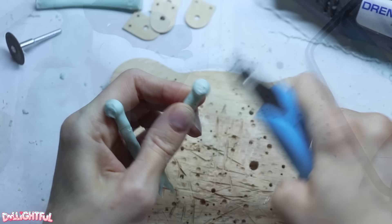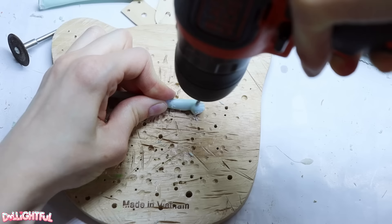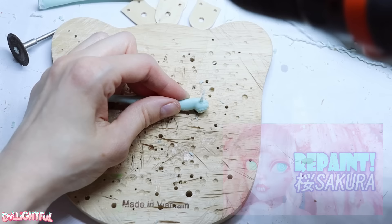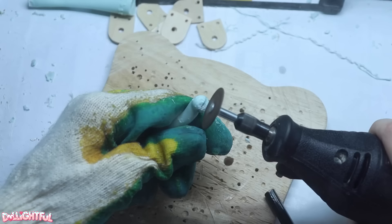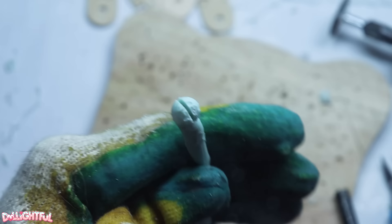I use the Dremel tool to carve out recesses leading from the holes to the edges. The arms could only rotate up and down before, so let's transform them into more flexible shoulder joints. This is the same method I used with my Sakura doll. Drill a hole front and center, then create a slit down the inner side of the ball. I apologize for the poor lighting — it's hard to film things inside a plexiglass box.